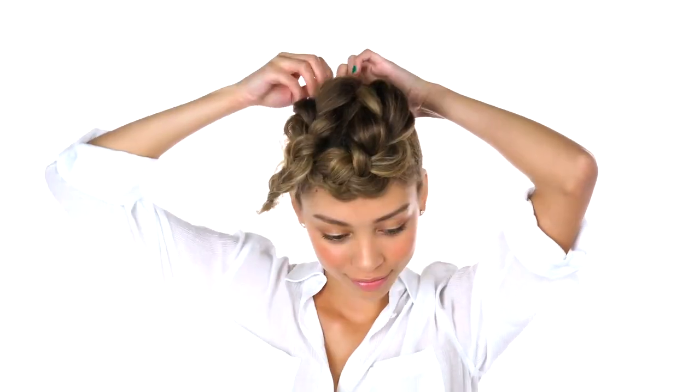Unclip that first braid and drag it across your hairline, securing with a bobby pin. Move on to your other braid, pin the base closest to your hair tie, and wrap that around, securing with a bobby pin.